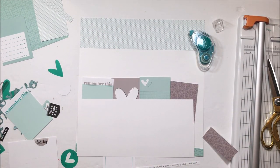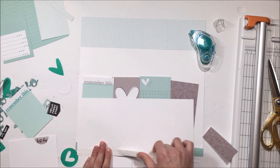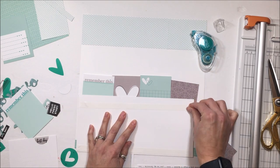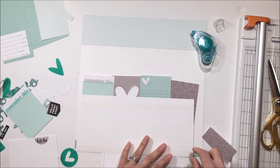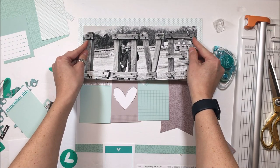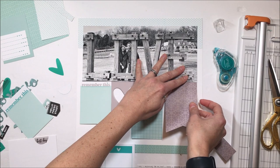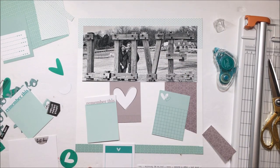My photo keeps shifting as I'm trying to put things there, so I'm just going to go ahead and anchor that down. I'm using double-sided adhesive tape from Thermoweb. I'm not going to put that bottom piece all the way to the bottom so that if I want to slide things underneath the photo, I can do that without meeting the tape.